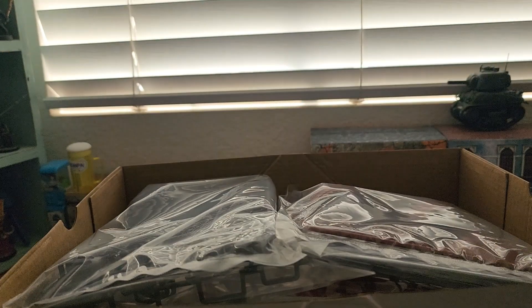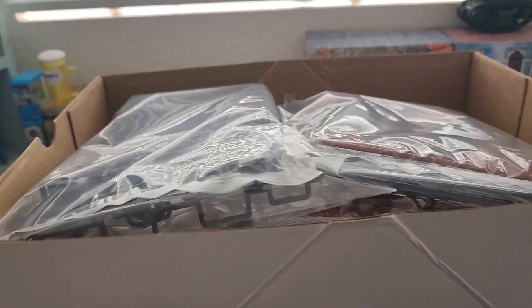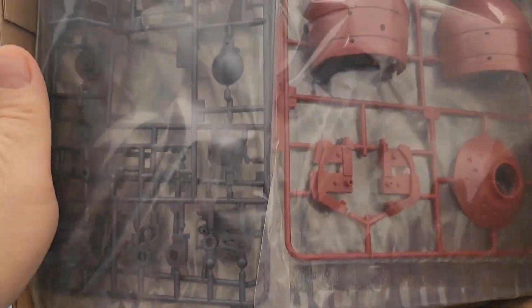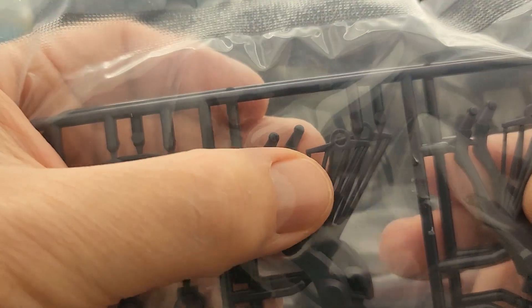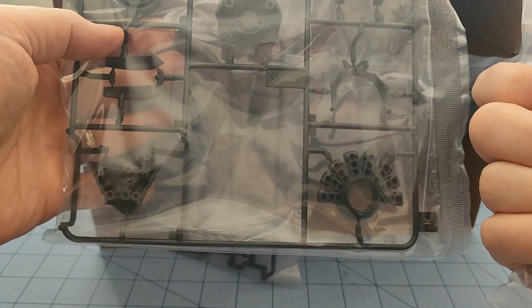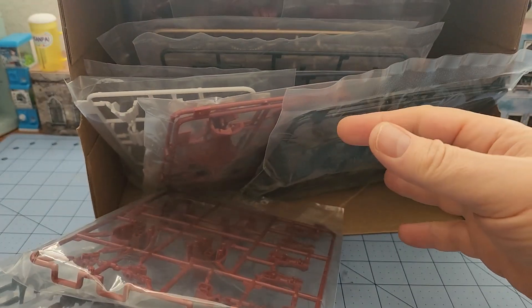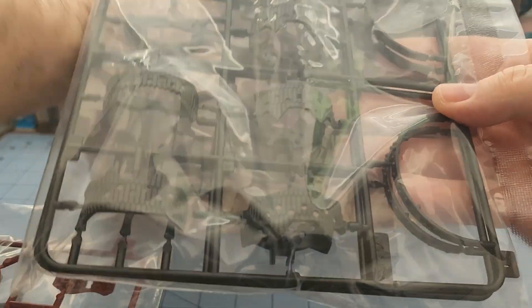Good Smile kits always come packaged like this — you have the inner box full of an assortment of sprues. This is the big spider thing that's going to go on its back, making up those big thrusters. Some very thin parts there we're going to have to be careful about. I'm going to assume this is probably going to be about master grade size. There are a lot of duplicate parts; it's obviously a very symmetrical kit. I'm curious about how the hands go together.